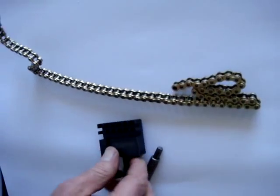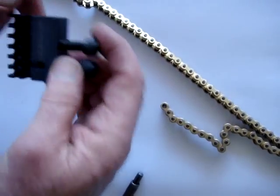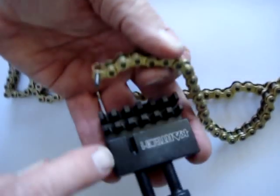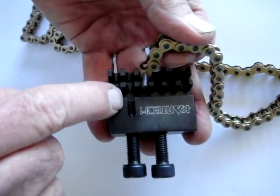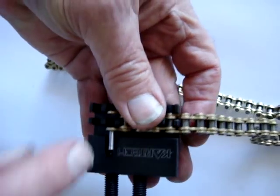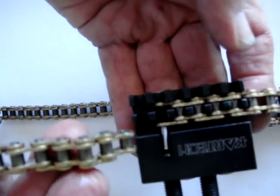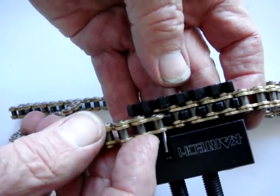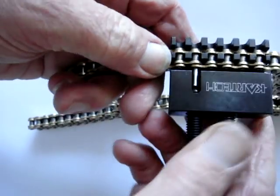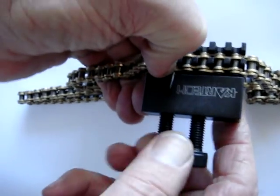The opposite is the case with joining a chain. It's simply using the other section of the chain breaker. You see the slot here that is able to take the pin. So it's a matter of putting the chain into that slot area. Take the other side of the chain — you may have shortened it back if you like — and place it so that the pin is in line with the hole in the roller.